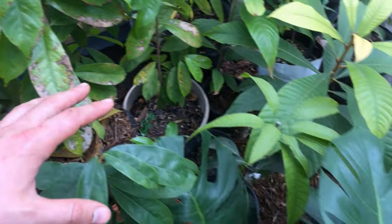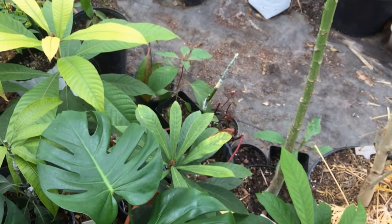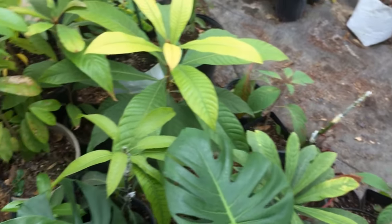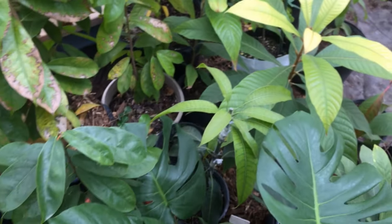That's what I've got growing right now just in the greenhouse. A lot of these I'll move around, sell some, plant them out near the trees. So let's take a look outside at what I've got trying to grow.